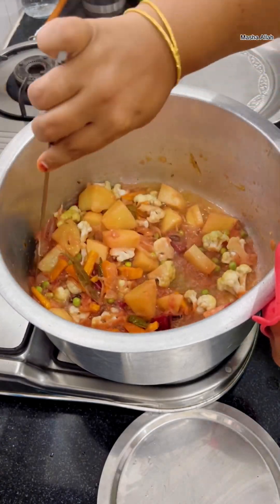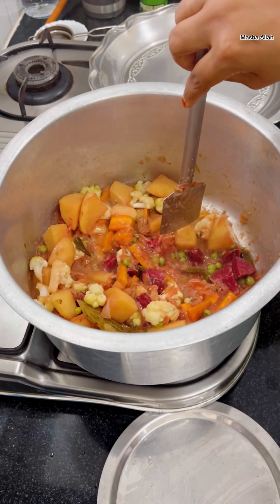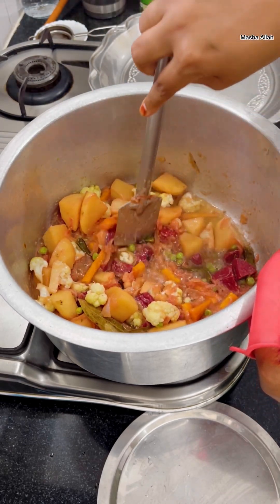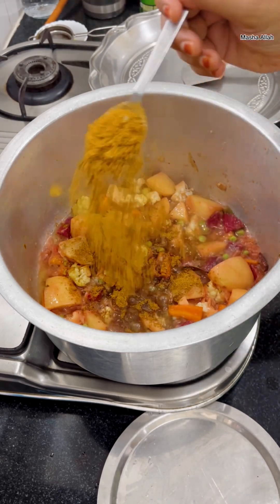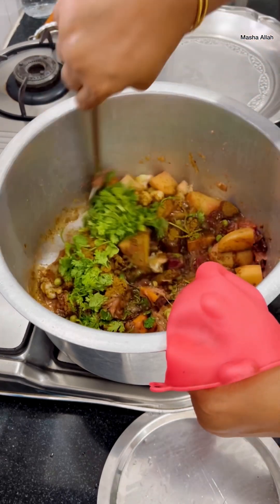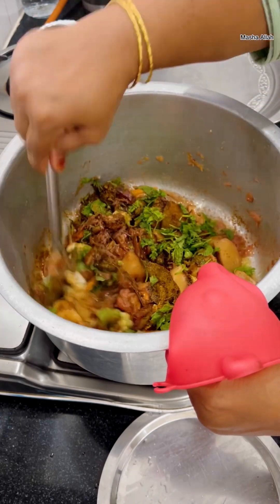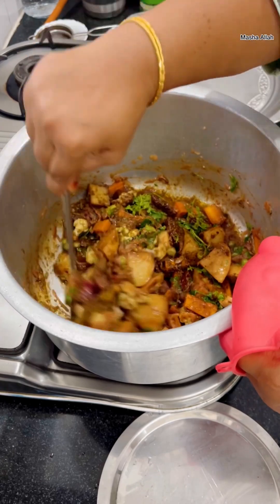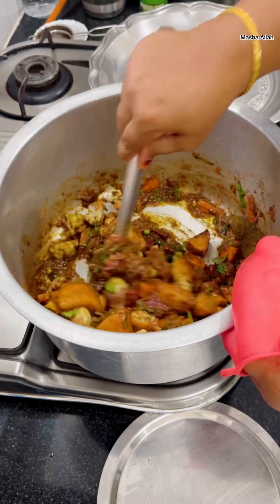Now the vegetables have cooked 85 percent — let me show how easily they get cut. Adding three tablespoons of ready-made pulao masala, a handful of finely chopped mint and coriander leaves, and frying it till the raw smell of the spices reduces. You will also see the oil released once the spices are almost done.